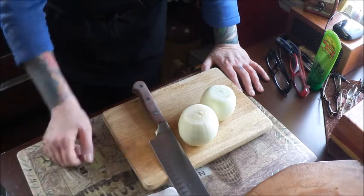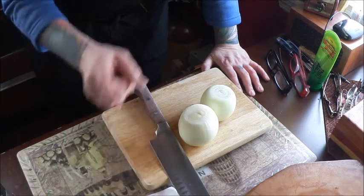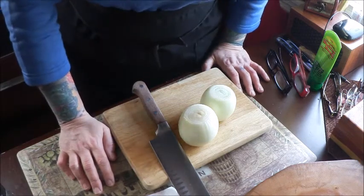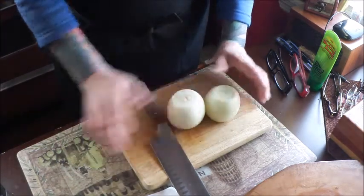You can totally leave out the hot sauce — it's up to you. I just like everything spicier. So the first thing we're going to do is chop up two beautiful onions.